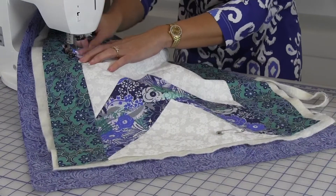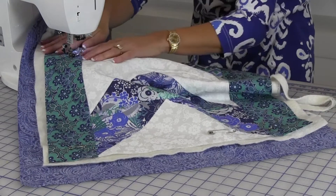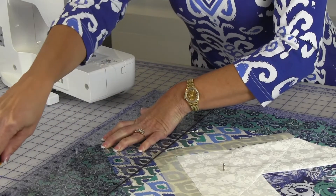Start in the middle and quilt along the marked lines. Use a walking foot so all layers feed evenly. After quilting, trim the backing one inch larger than the Table Runner.